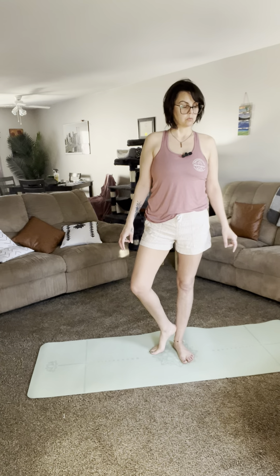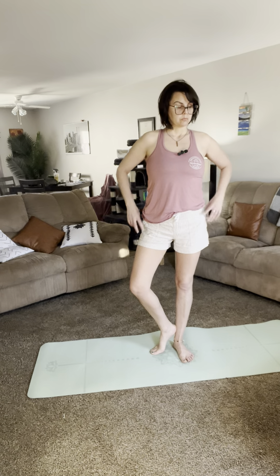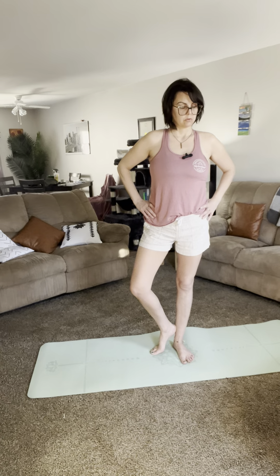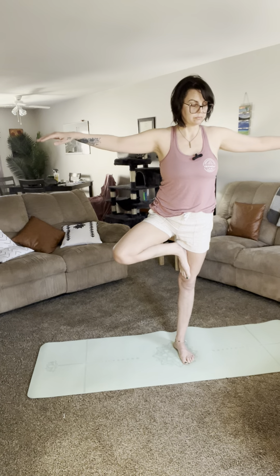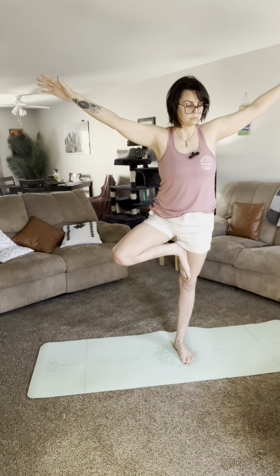The other leg is going to turn out, making it an open-hip standing pose. Once the leg is turned out, the leg lifts above the knee joint, meaning your foot will rest on your inner thigh anywhere between your pubic bone and your knee. Bring your foot up to your thigh — from there the arms go out and up overhead, classically palms together. Squeeze those elbows to straighten your arms, and the gaze is straight out ahead.